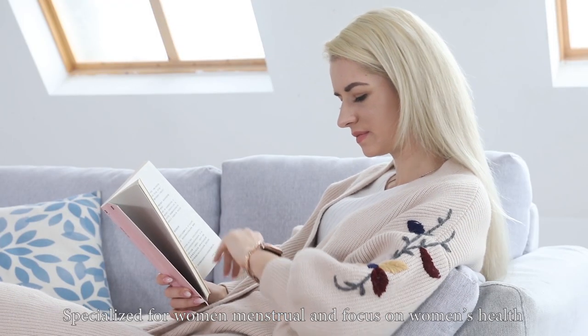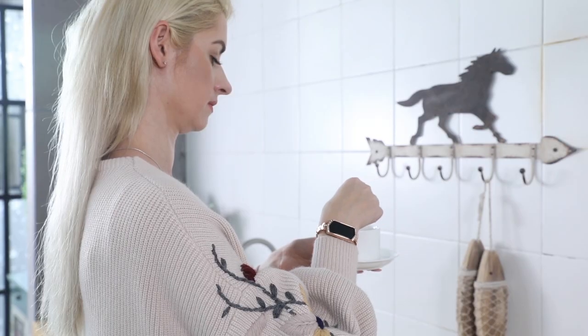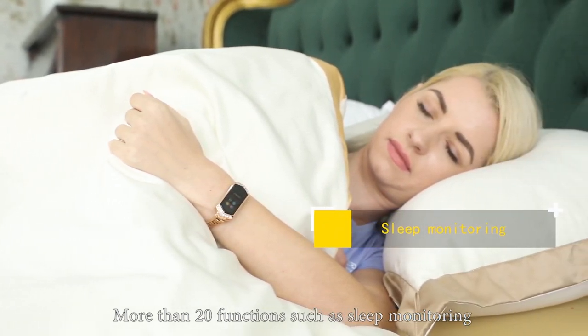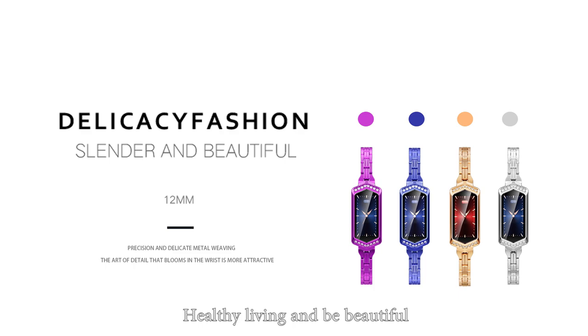Specialized for women — menstrual tracking and a focus on women's health. More than 20 functions such as sleep monitoring. Healthy living and be beautiful.